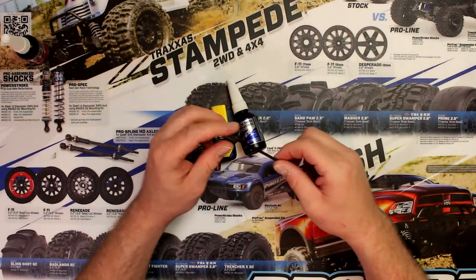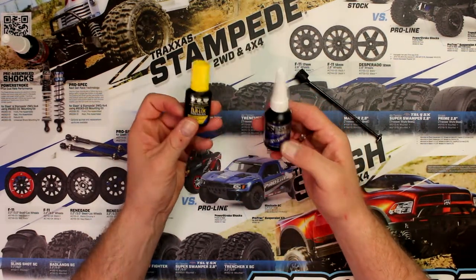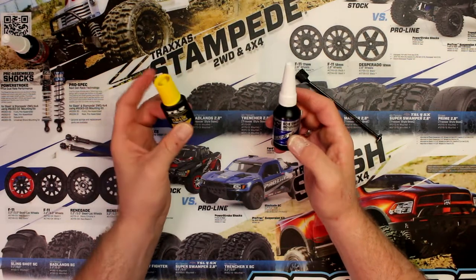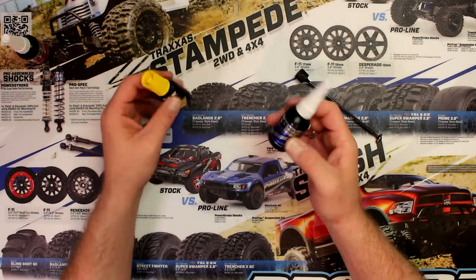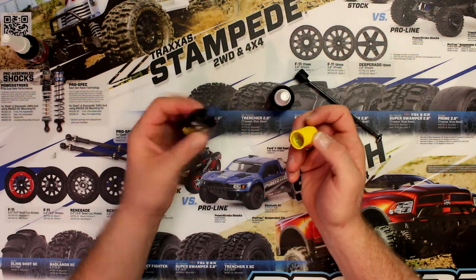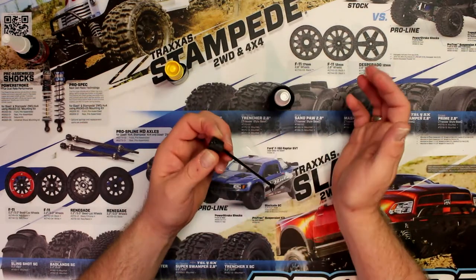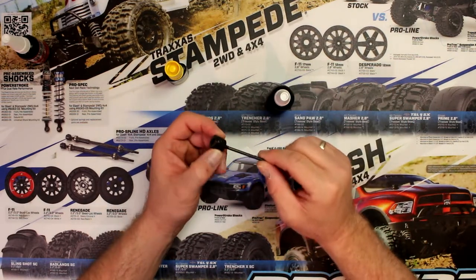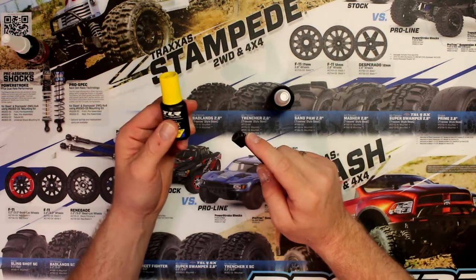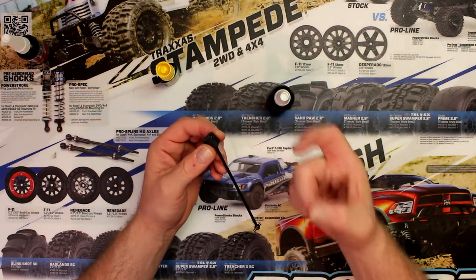The one I would use most on this set screw would be the blue. I have the TLR threadlock and the Bob Smith — both are great. You just unscrew the cap, put a little bit on your thread, screw it in, and forget about it. Now if you have a lot of vibration, that screw won't come off by itself because of the Loctite, which is a little bit like gluing something to keep it in place.